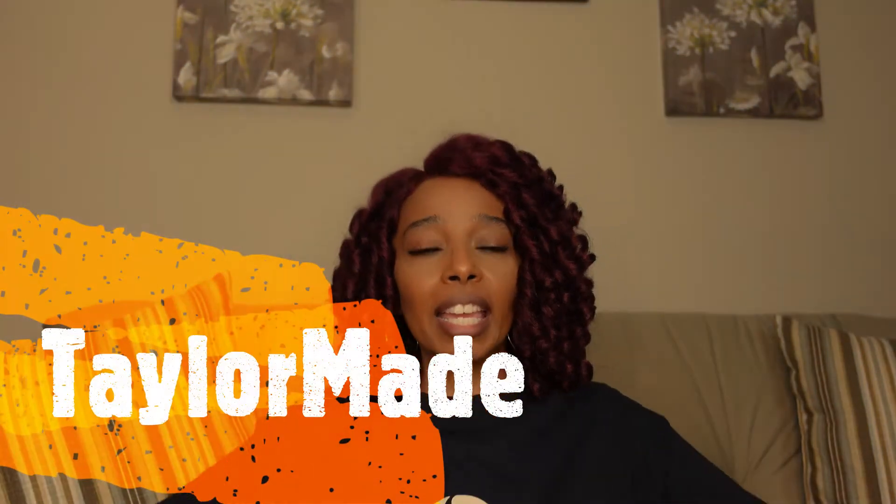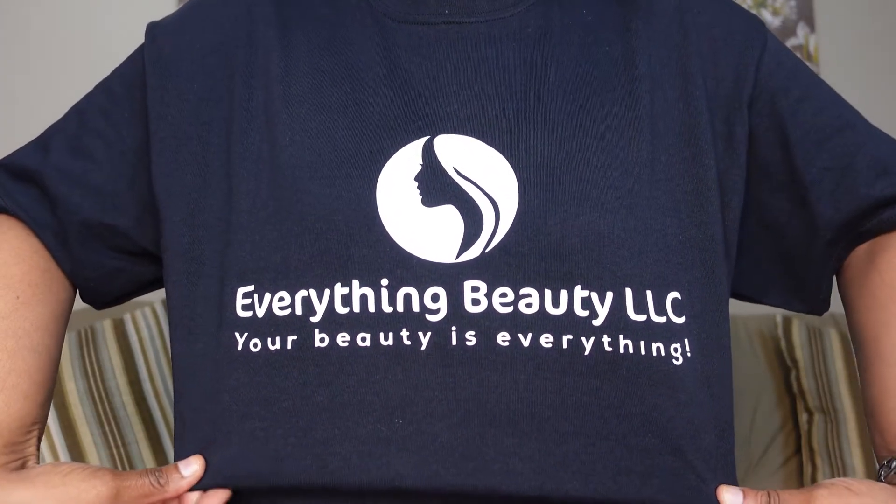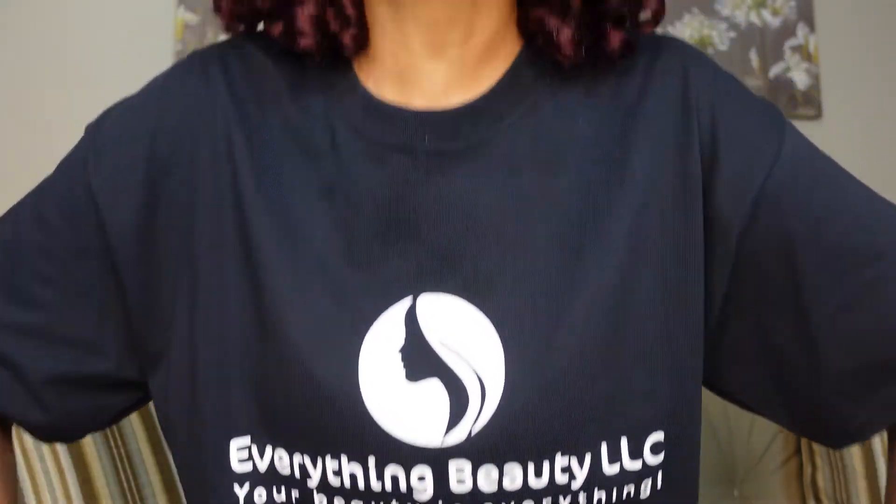I would like to send a very special thank you to a young man by the name of Rick Taylor. He has his own company. The name of his company is TaylorMade. He sent over this wonderful t-shirt which has the company's logo along with the slogan for Everything Beauty LLC. I would like to say thank you so very much again to TaylorMade by Rick Taylor. I will leave all of his contact information in my description box.